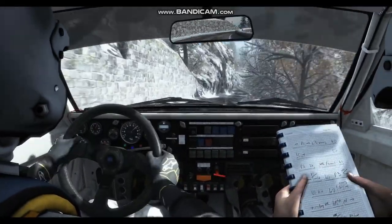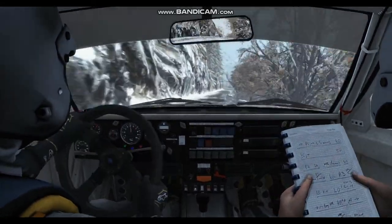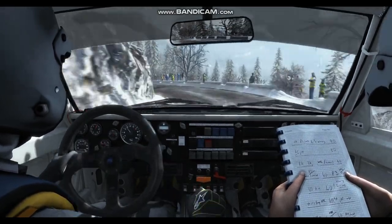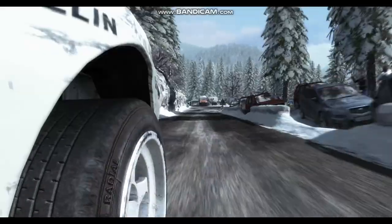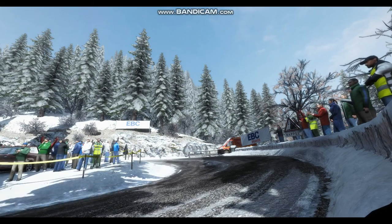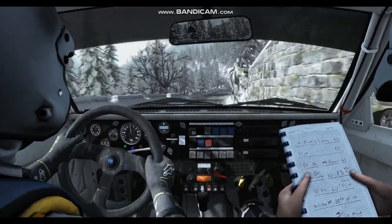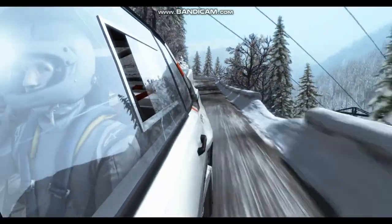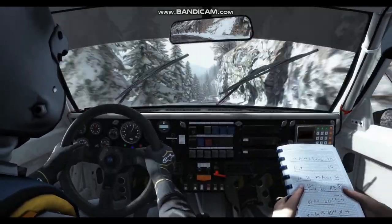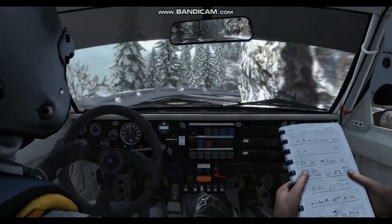Into left six, right five on crest, right three, 120 down. Left three long 60, half in right. Left four long 60, right three long, into left four, and left four.